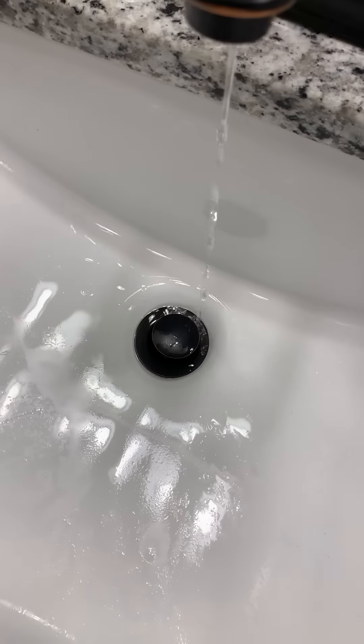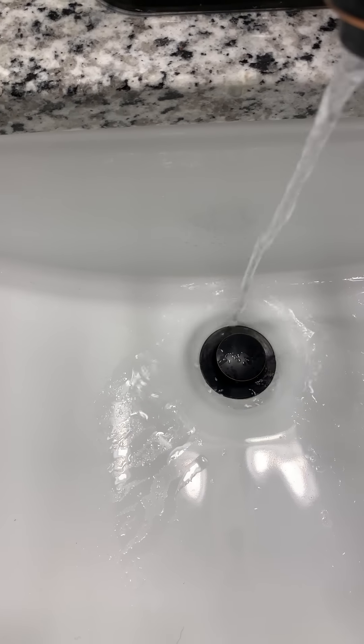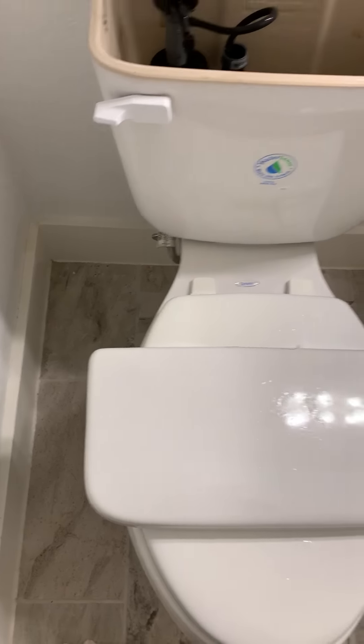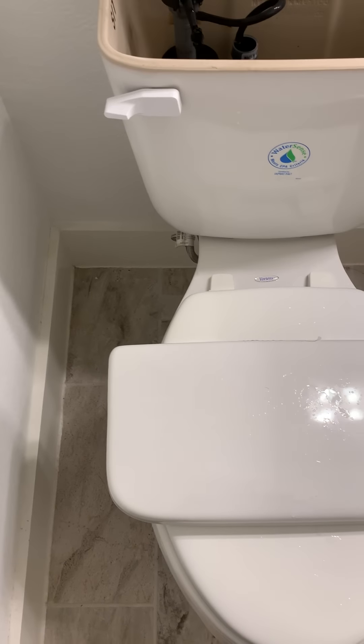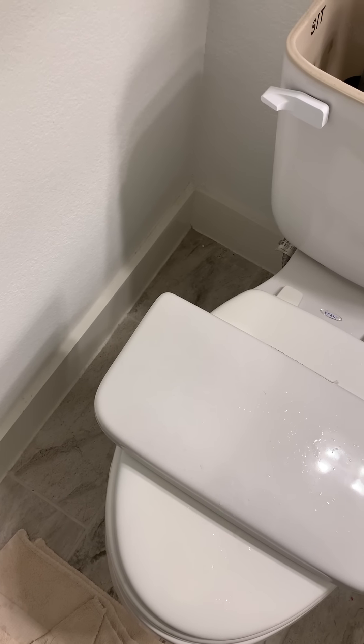We were running the tap water like they say, just a trickle — anywhere we could that wasn't frozen up, we were running at a trickle. We also looked at electrical tape, which is supposed to wrap around the pipe, but they say it's only a one-star solution. We didn't have a gigantic heat lamp like you'd see at Costco, but we were running the space heaters.